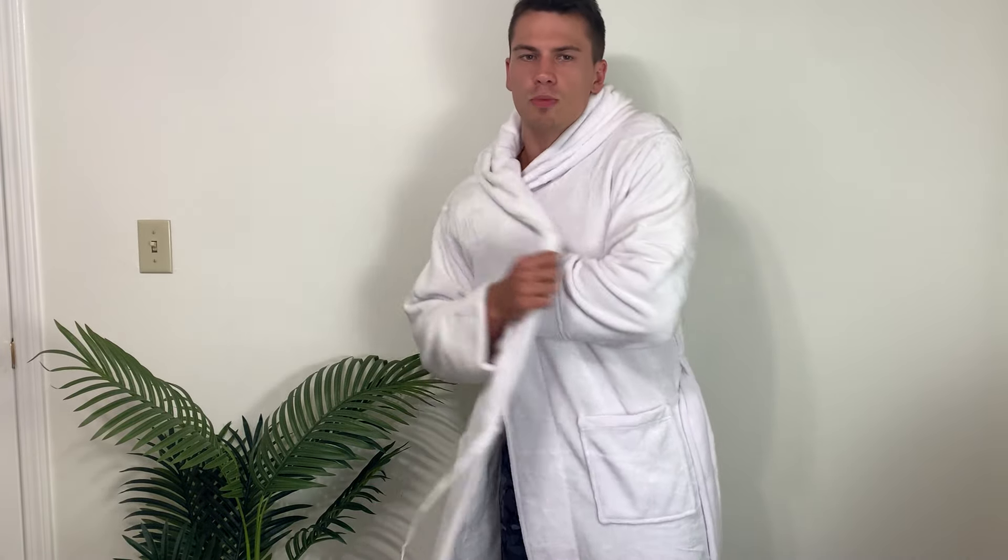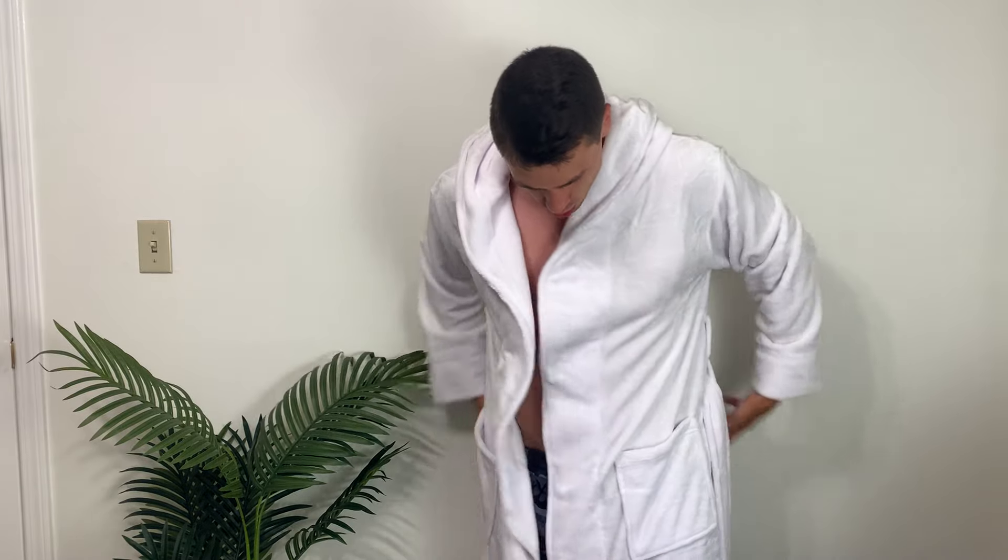First of all, this is extremely soft and comfortable — very, very fuzzy and warm. This is going to be wonderful if you're getting out of the shower in the morning and it's a little bit chilly in the house. You can throw this on. Not only is it super soft, but it's also going to keep you quite warm.